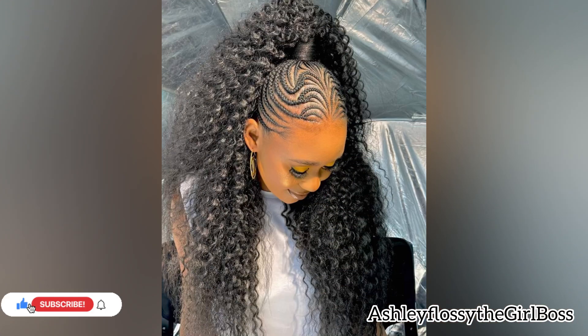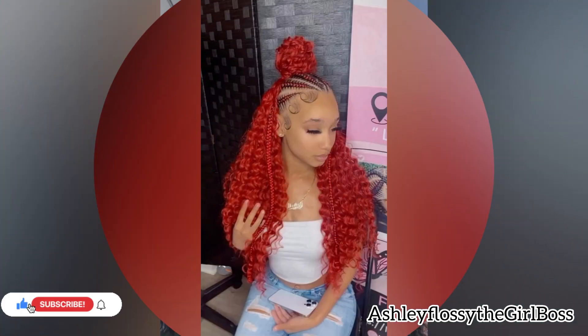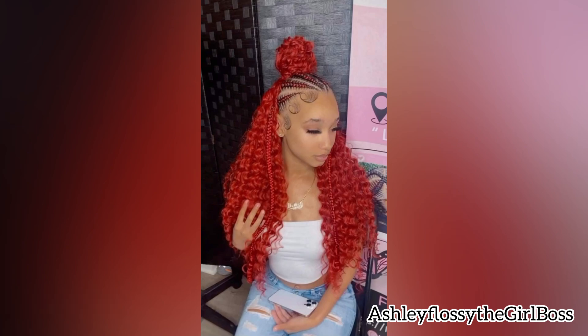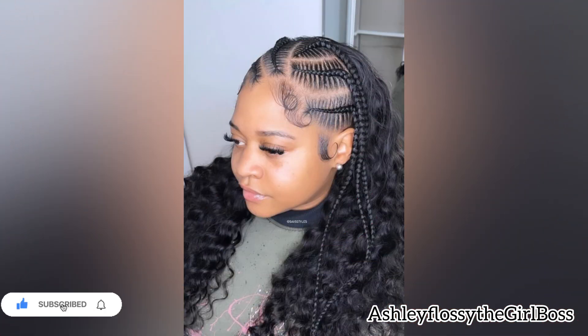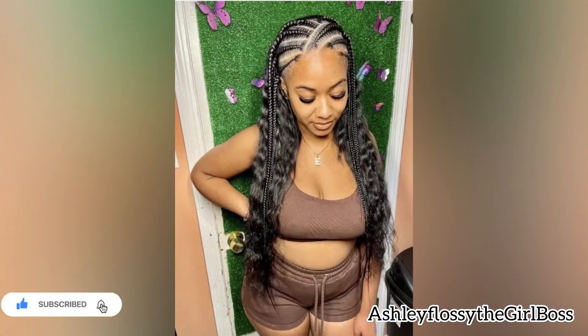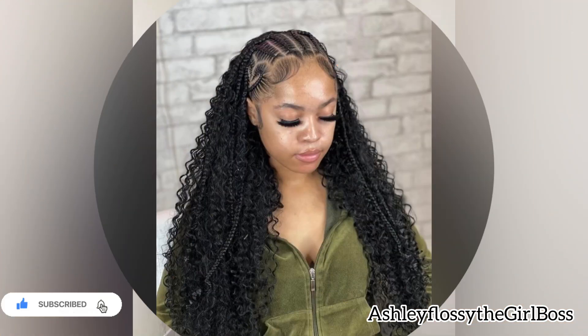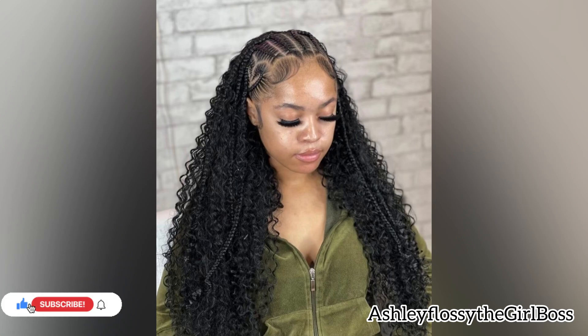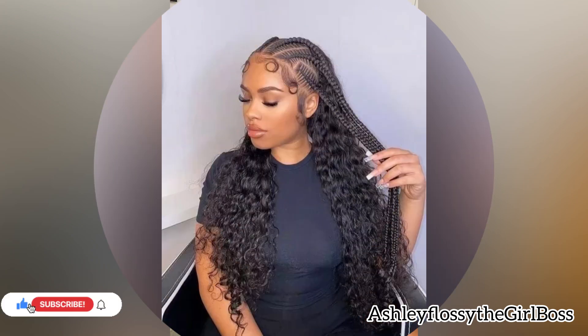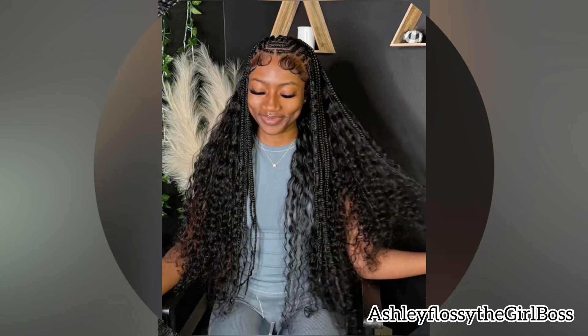Make sure you share the link with your loved ones, relatives, and friends. Also make sure you turn on your notification bell so you don't miss anything I post here, because I post every day and I always deliver the best hairstyles to you guys. Comment down below if you love the videos, the hairstyles, or if you have any suggestions — just let me know in the comment section.